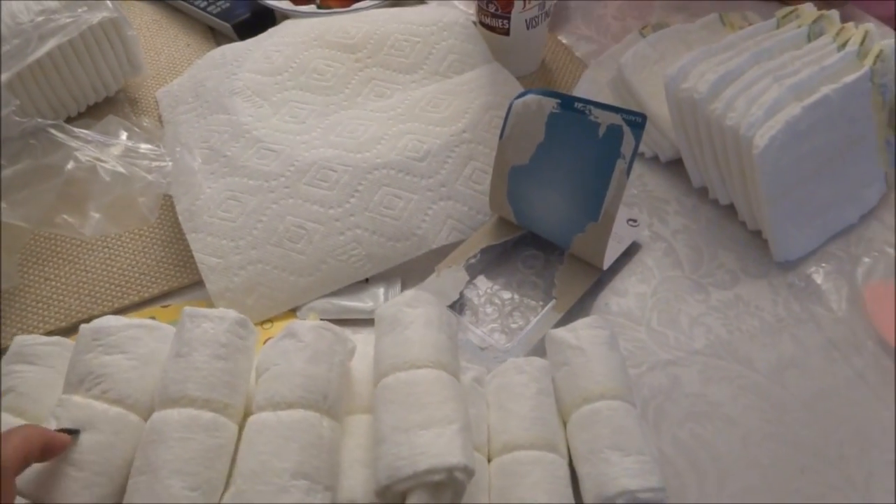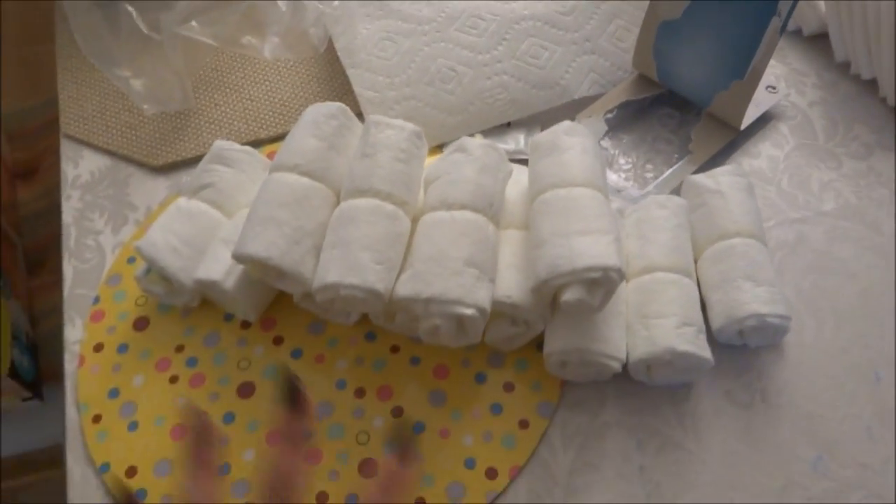And now I'm making a diaper cake for my friend. She asked me if I could make one but she needs it by tomorrow so I kind of need to hurry. So what we're doing is, I got a big box of diapers.